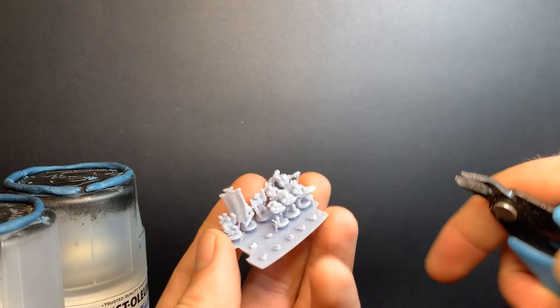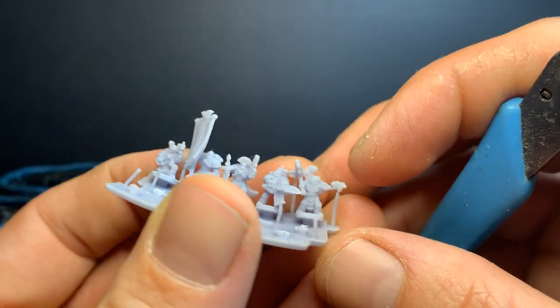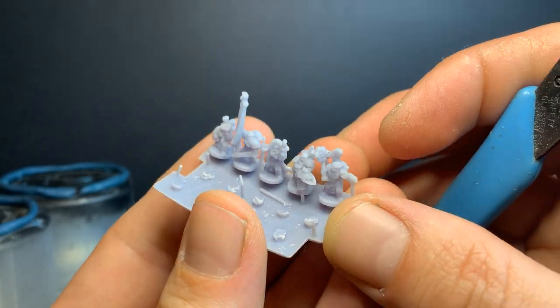These ones are printed at 25 microns. I could do 10 microns, but this was just a test and they still look pretty good and printed up real fast.